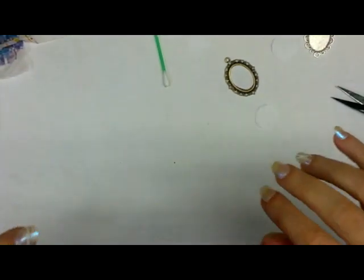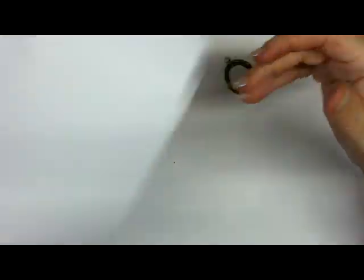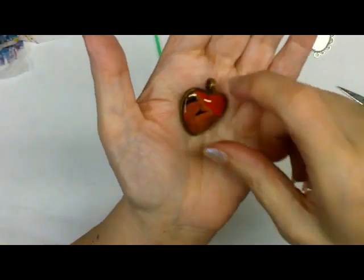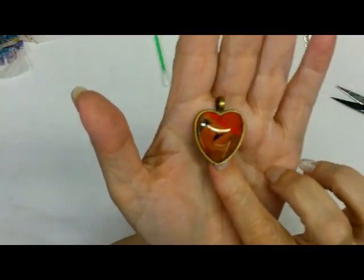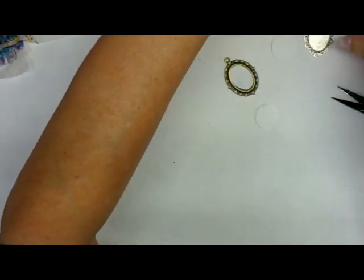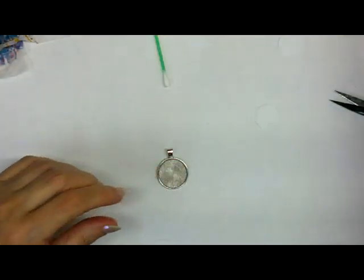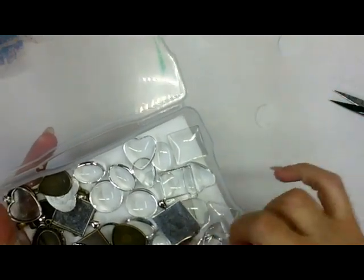I'm going to show you another way to use your gel prints — not large pieces of them, but I make these pendants and they're very simple to do. This will be a short video. That was made with one of my gel prints. You can buy these bezels on Amazon and they come with the glass to go on top.